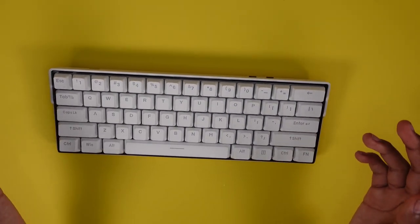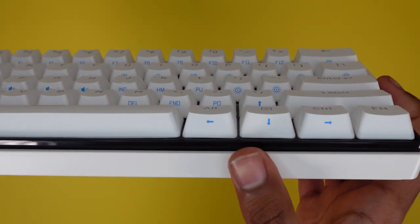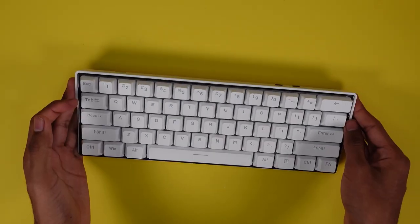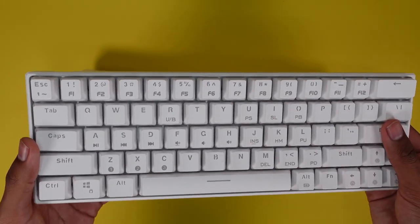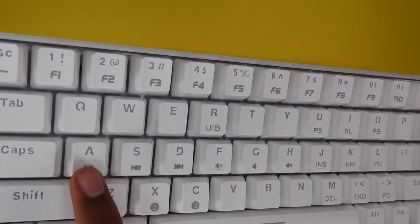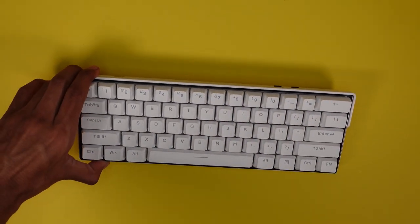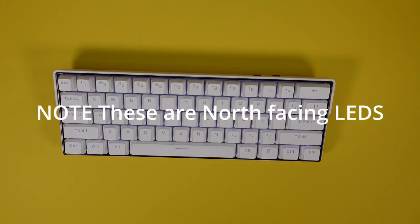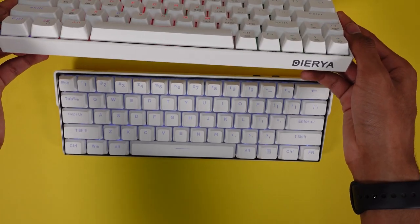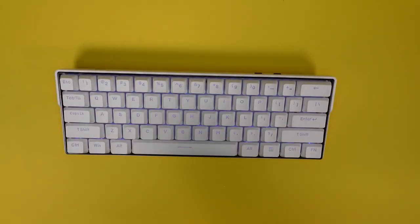I love this keyboard already, especially the font and the easily visible functions. The arrow keys are easily visible at an angle — you can just glance at it without looking directly down, unlike other keyboards where it's all one color and hard to differentiate. On this one, the blue font makes functions really easy to spot. Turning it on, let me show a brightness comparison: this is the Dierya DK63 and this is the Snow Fox. The brightness isn't the best, but it's not the worst either.